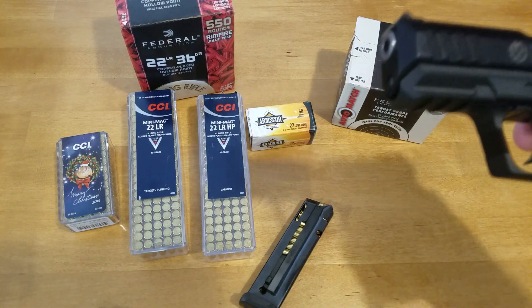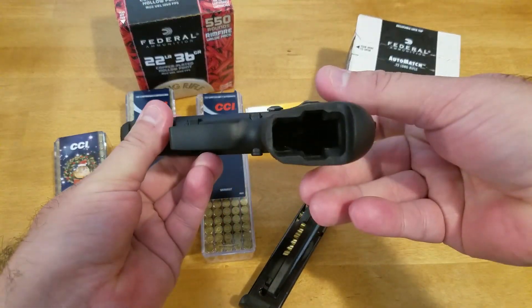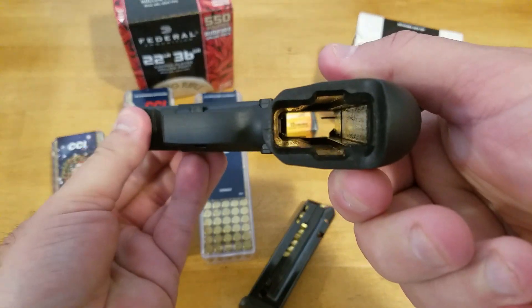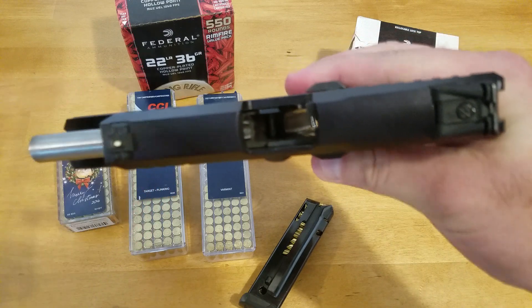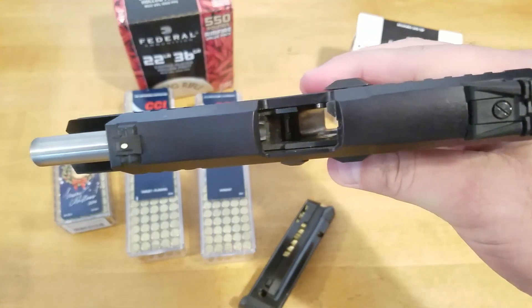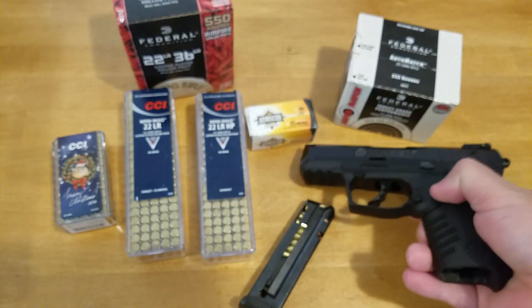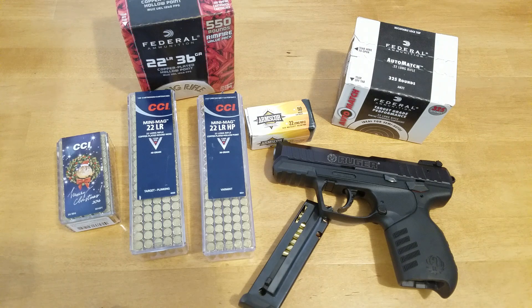Everything else here has been fantastic. This gun has taken a lot of rounds through it, and it's a little dirty right now — you can see some of the buildup in there. I haven't cleaned it after my last range trip, but I have to recommend this to anyone. If you're a new shooter and you're just getting started and you want something that has cheap ammunition and is fun to shoot, that's the thing about this Ruger SR22 — it is fun to shoot.